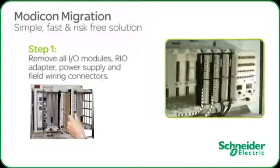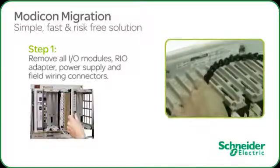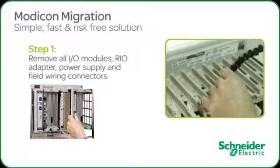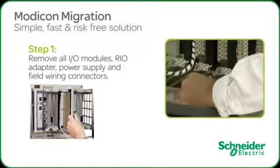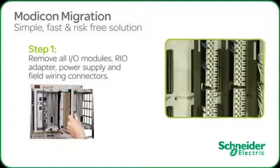Once all the modules are removed from the 800 series rack, locate and remove the top and bottom captive screws securing the 800 series I.O. field connectors. A key advantage of the Modicon Advanced program is that it preserves existing field wiring and virtually eliminates all potential wiring errors.